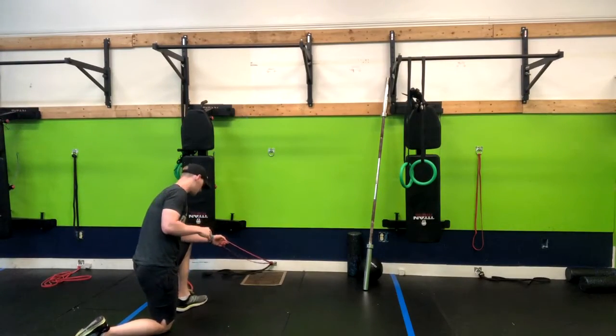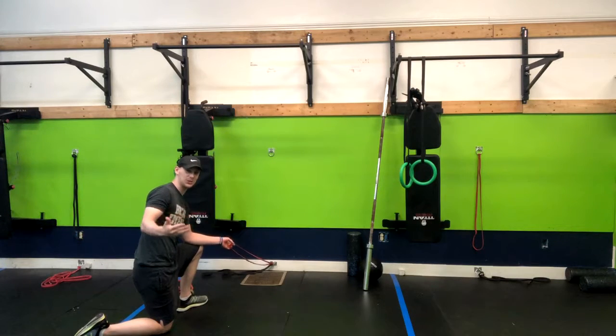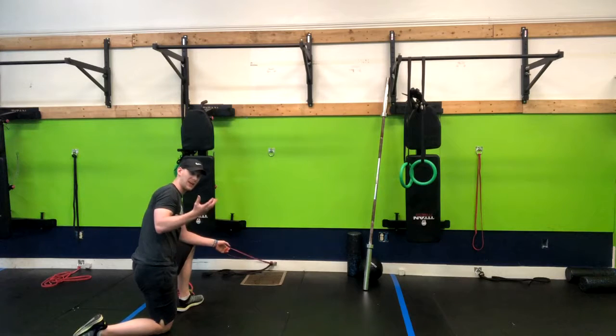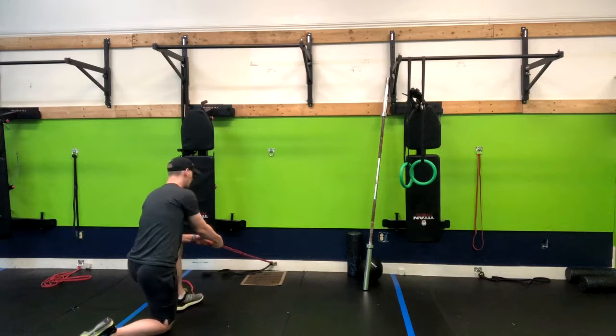Before you set up, you can have the band at different heights depending on what you're doing and depending on your goals for that day. You can also choose to have a handle on the band so it's a little bit easier on your hand — if you have a wrist issue or something, you might want to pick up a handle. However, just a band is fine as well.